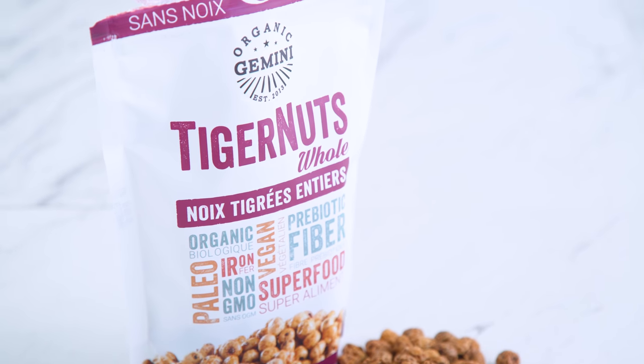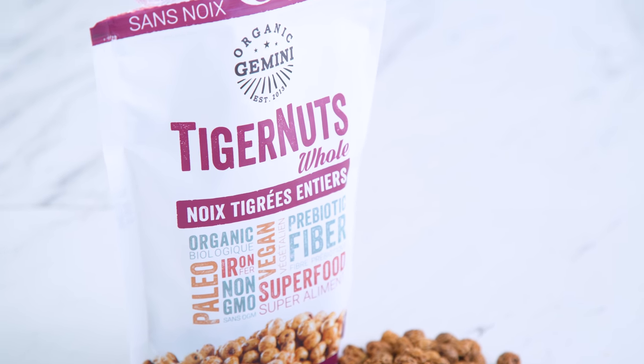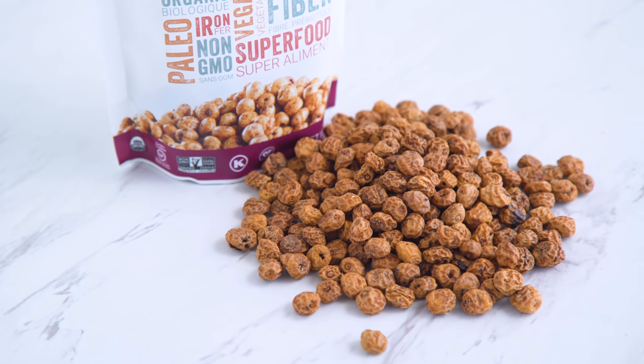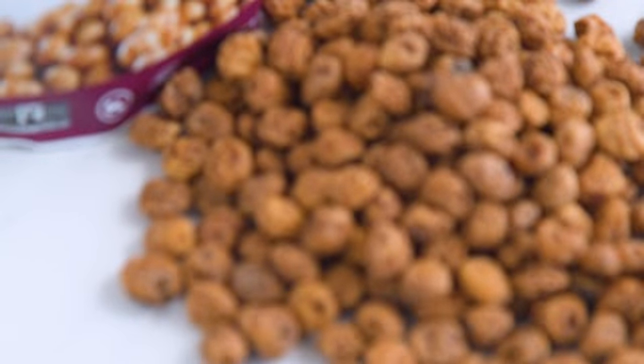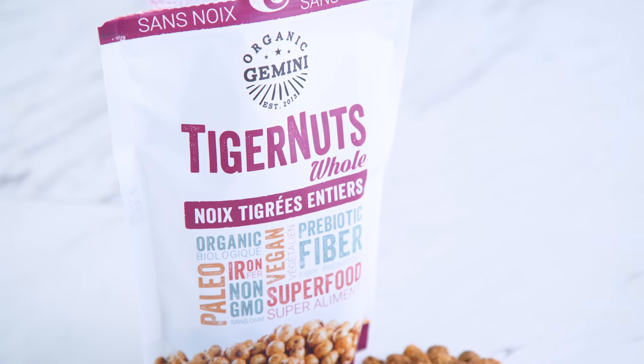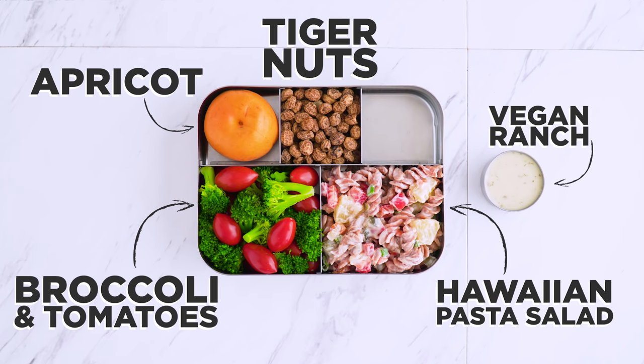For a snack, I'm adding in tiger nuts. Wait — did I just say nuts in a nut-free bento? Tiger nuts are actually nut-free. A tiger nut is a small root vegetable, not a nut, and they have a naturally sweet and nutty taste. They're also packed with iron. You can eat them straight out of the bag — crunchy and delicious — or some people like to soak them in water to soften. If you need a nut-free snack with that crispy crunch, tiger nuts, baby! Thanks to Thrive Market for helping me find these.